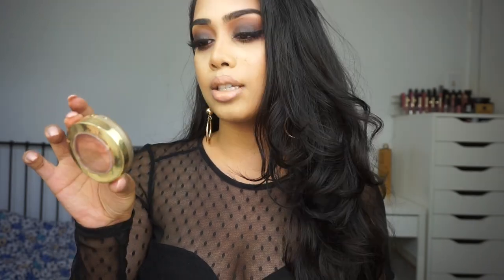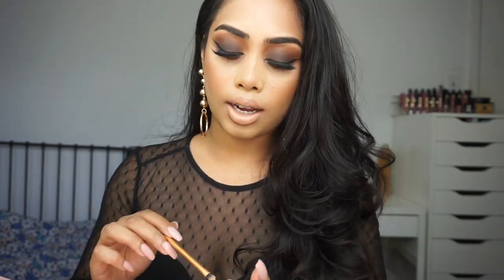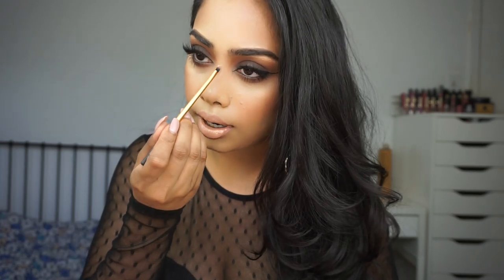For blush today I'm using the Milani Bellissimo Bronze blush — I want to keep it a little bronzy today. Then I'm just going to highlight a little bit using the Nicole Guerrero highlight palette.